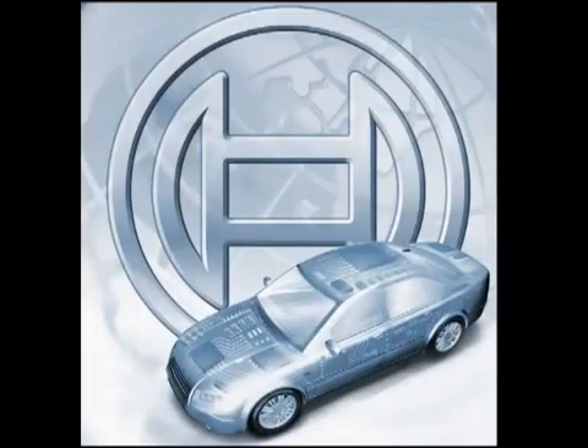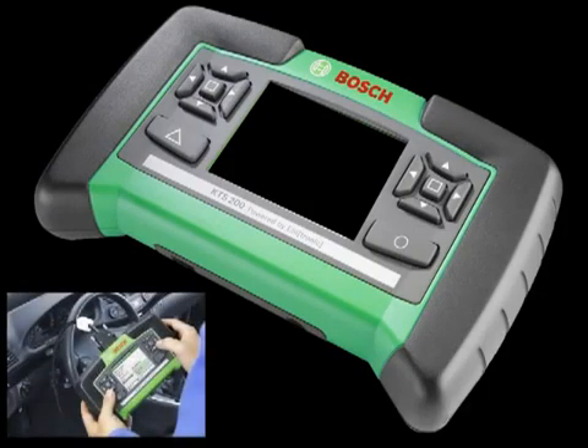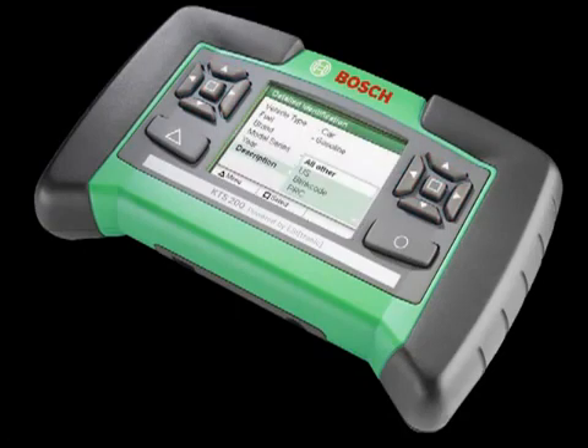The KTS-200 from Bosch Diagnostics is a simple-to-use handheld scan tool for European vehicle diagnostics. Designed for all technicians, the KTS-200 features a lightweight compact size with an intuitive design that can be operated both right- and left-handed. It has a bright and easy-to-read 3.5-inch color LCD display, making it ideal for in-shop use under all lighting conditions.